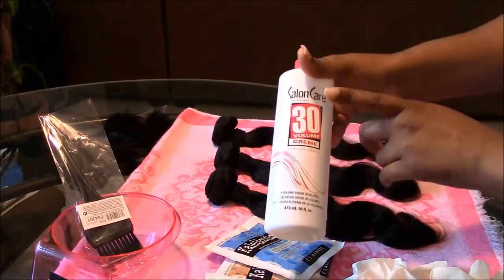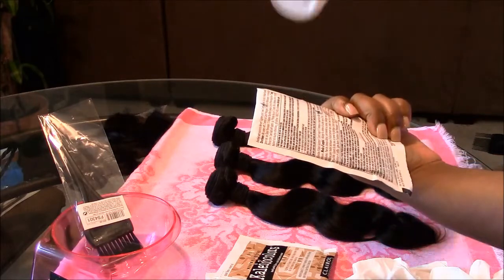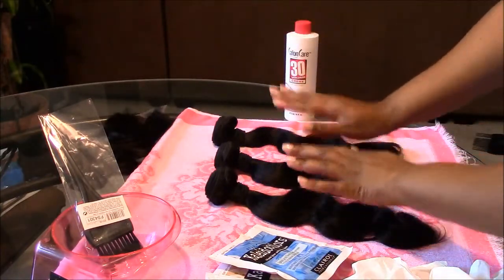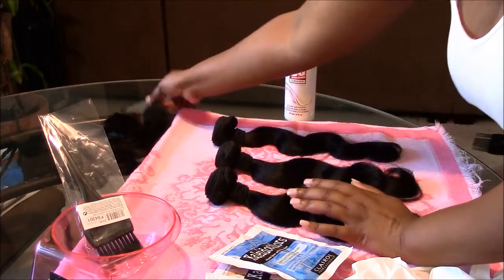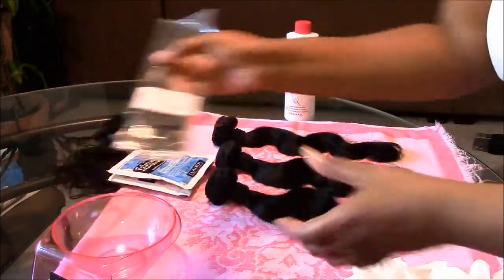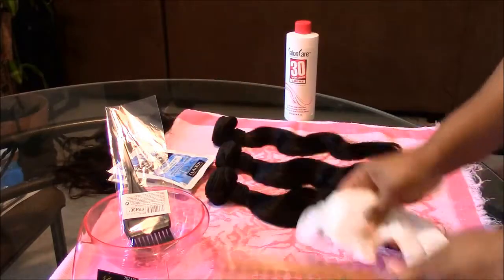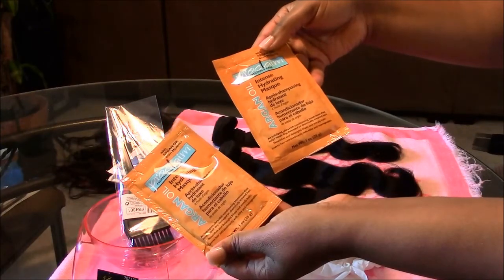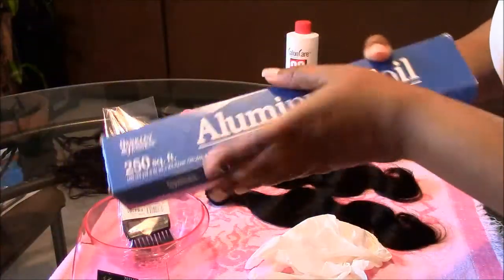I did get a 30 developer and I have the Salon Care. The package says to get either a 10 or 20 if you have relaxed hair or non-processed hair, but I did get the 30 because I do want it to lift. I have 16 inch hair from Lily Hair on AliExpress, and a 14 inch closure I'll process later. For supplies I have the brush, the bowl — I had to get pink, my favorite color — a wide tooth comb, gloves, two packs of deep treatment that were 99 cents, and my foil paper.